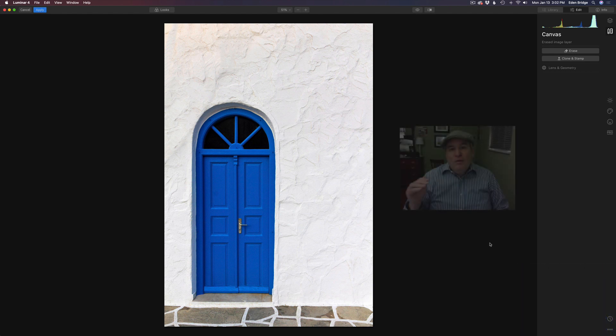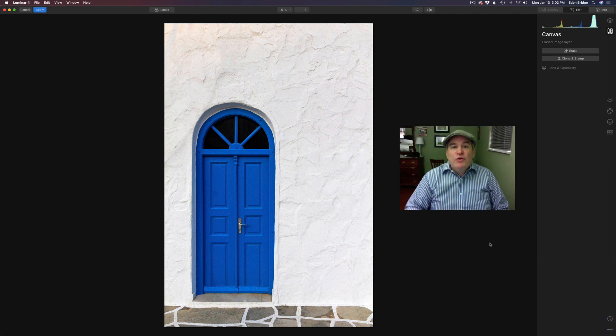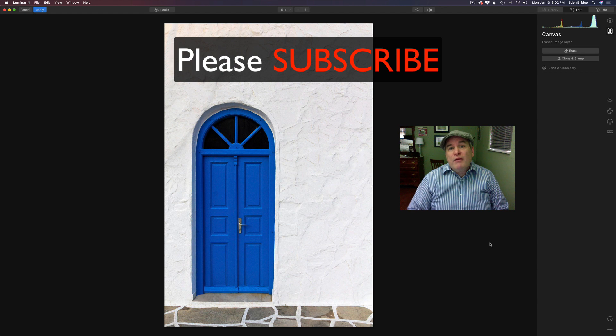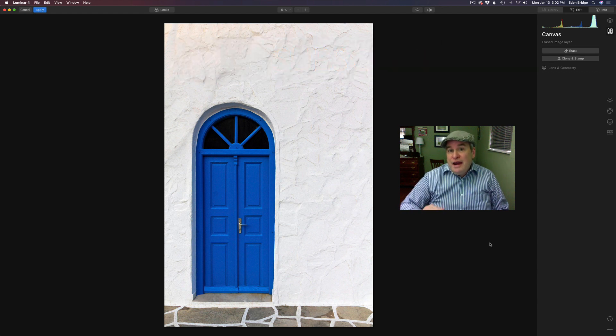Hopefully you learned a lot from this video tutorial on the clone stamp tool and the erase tool. If you like this one, please give it a like and share it with your friends. If you're not yet subscribed to my channel, I'd really appreciate it if you would subscribe and click the bell notification icon so you're notified every time I upload a new video. Thank you each and every one of you for joining me today in the Joy of Editing with Dave Kelly. Please leave comments and questions below — I'll see you next time. Until then, happy editing!